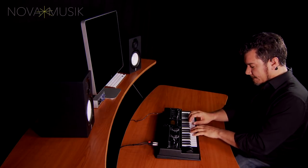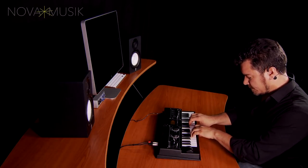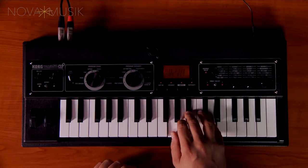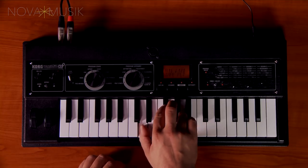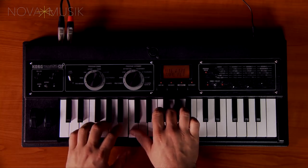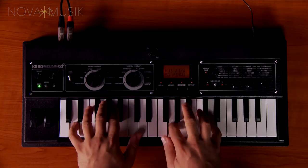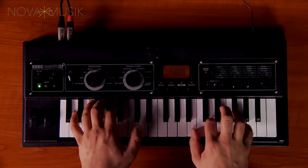We also have some new samples based on vintage tape instruments. You'll also find some great classic chord pianos, like, for example, the SG. And a couple of other varieties as well.